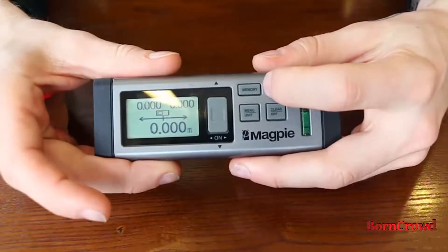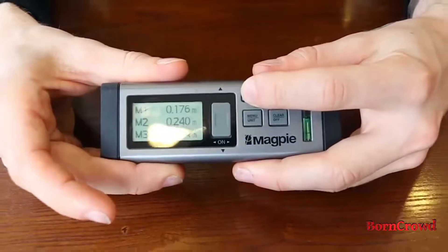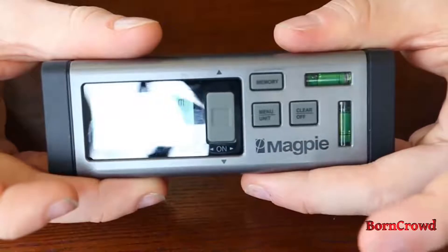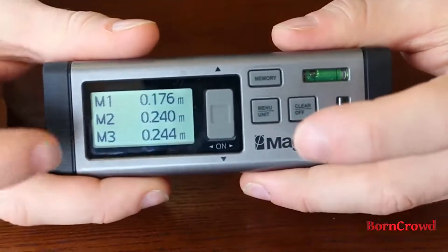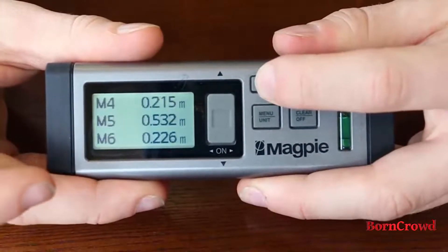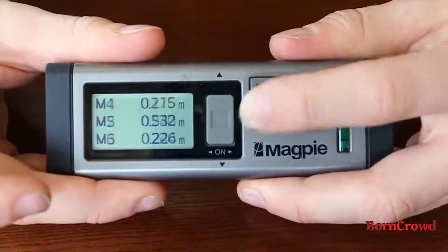The first button up top here is the memory button. If you click it once, you'll see the recorded measurements. The VH80 records nine measurements and stores them in its memory — you can see the first three there. If you click the memory button again, you'll see the next three: four, five, and six. You can continue to click through like that.